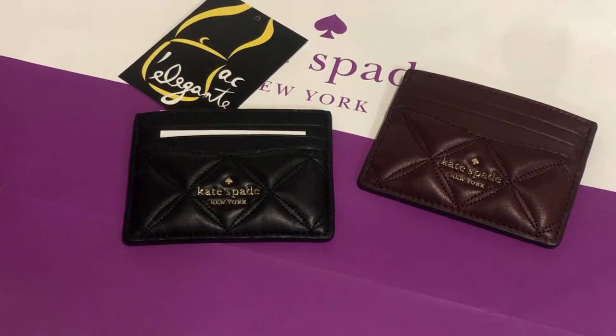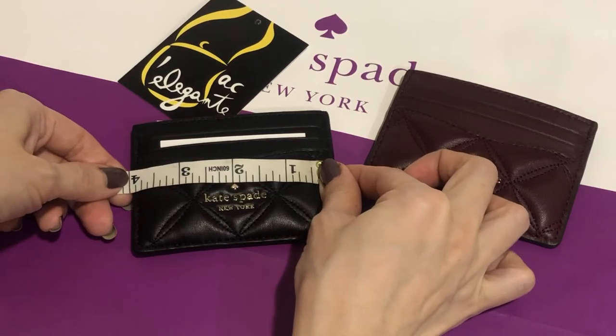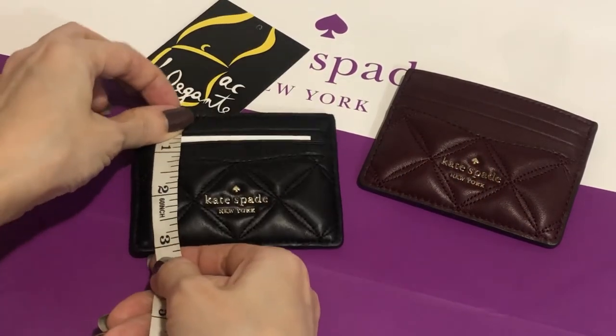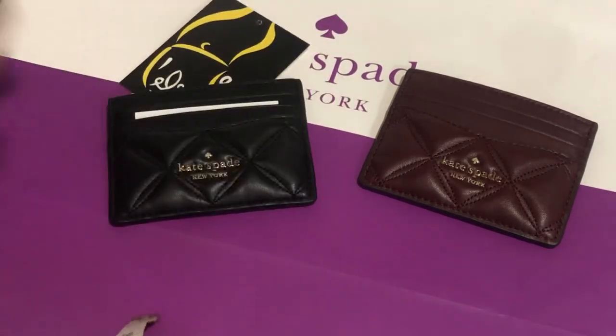I've made a video showing how many cards I place in it — you may want to check it out. This card holder is four inches by three inches, so your credit card or any card should be smaller than that dimension.